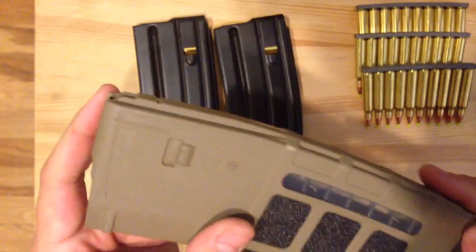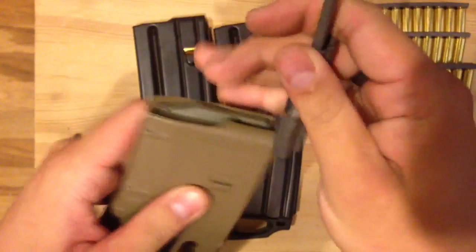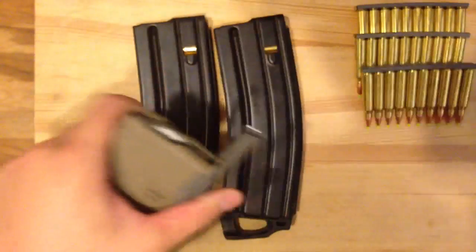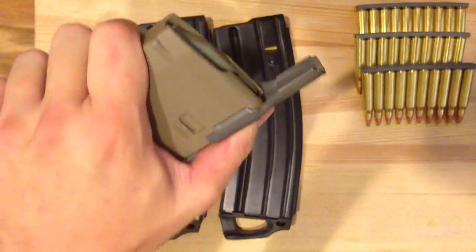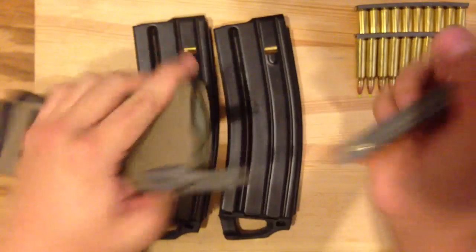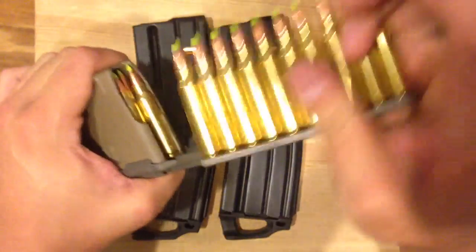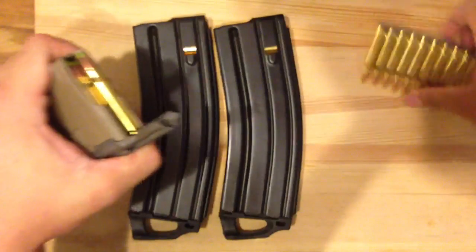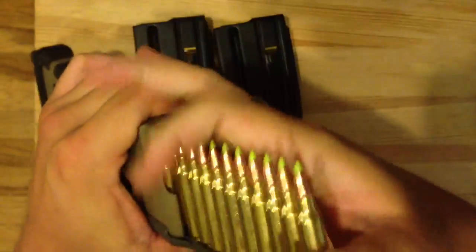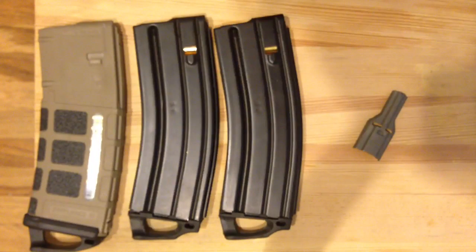Let me also show you with the P-Mag. The P-Mag has thinner grooves right here, so it actually goes on tighter with not really any wobble — you don't have to be as careful about keeping your thumb there because it's nice and stable. There's ten, there's twenty, and there's thirty. Just like that, boom — ready to go.